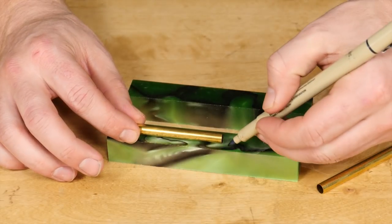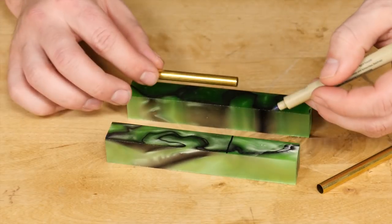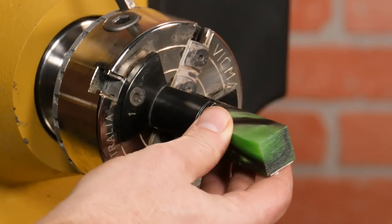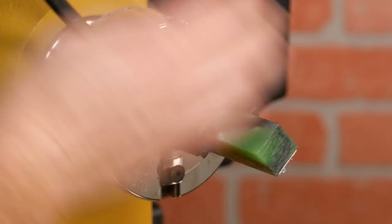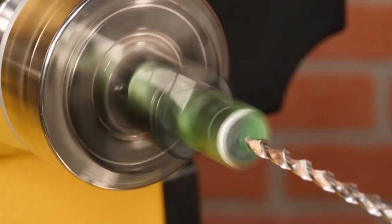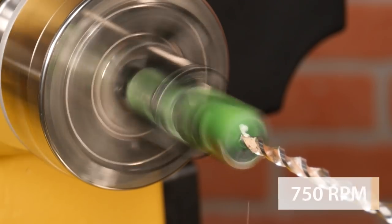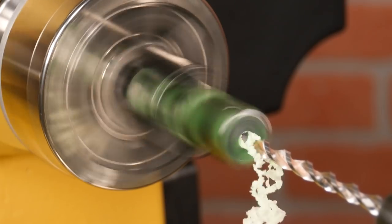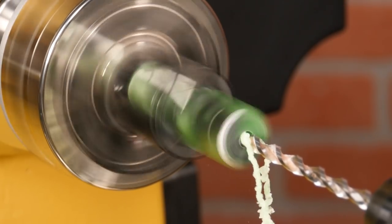Now let's start by marking the blanks about a quarter inch longer than the brass tubes, then cut them on the bandsaw. I'll be using a set of pen drilling jaws so I can accurately drill on the lathe, but this step can also be done using a drill press. With the lathe speed set at about 750 rpm, drill a seven millimeter hole completely through the blank, making sure to clear the chips frequently.